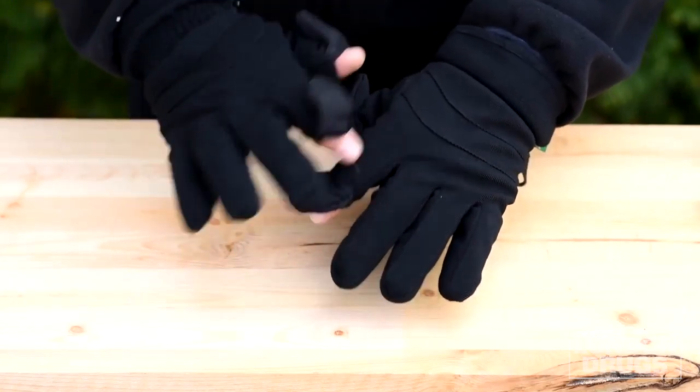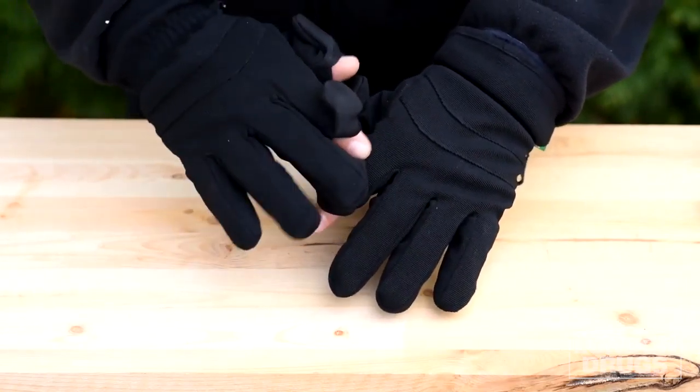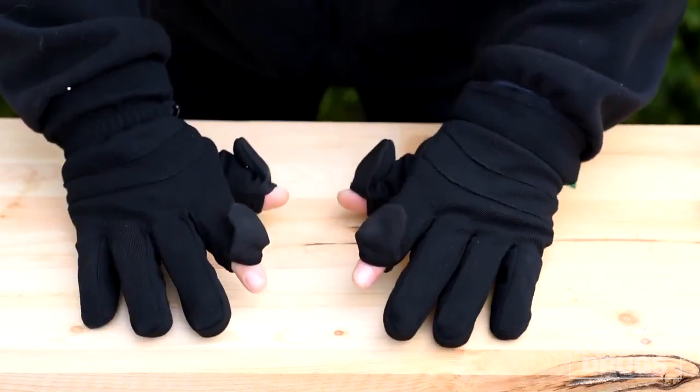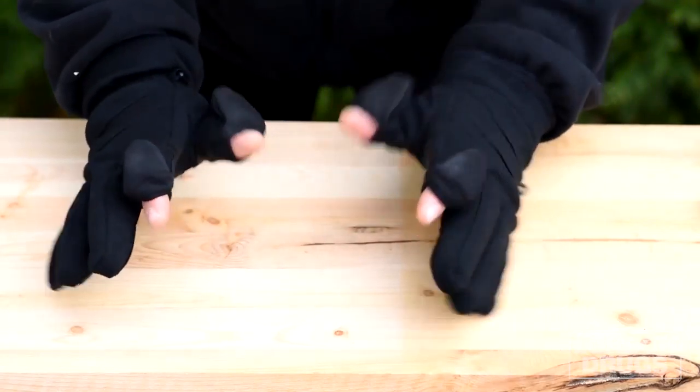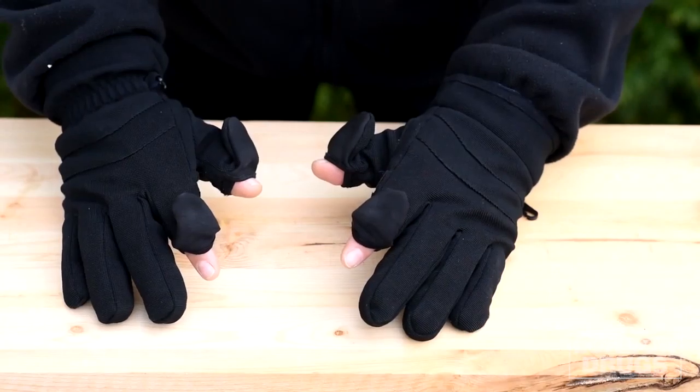Some gloves have velcro but the velcro gets caught on things and also makes noise when you open and close. These are completely silent and give you access to your index finger and your thumbs for controlling your camera.